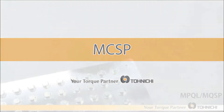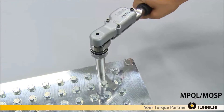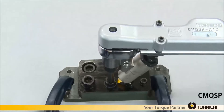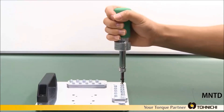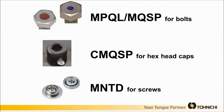MCSP. Tonichi offers a variety of marking torque tools for various applications including bolts, hex head cap type, and screws. By using a marking tool, the number one human error, missed tightening, can be prevented by a quick visual check.